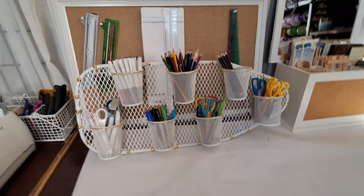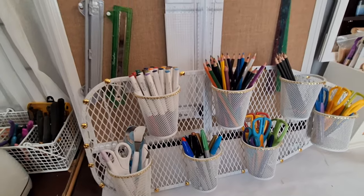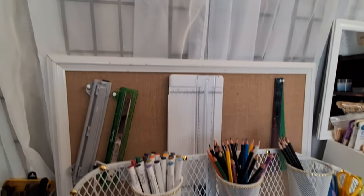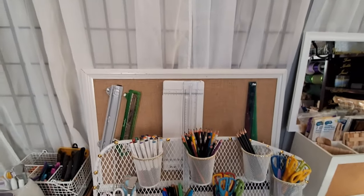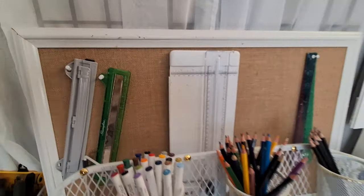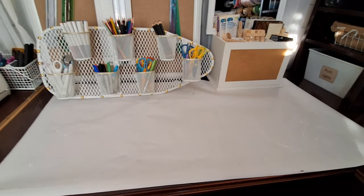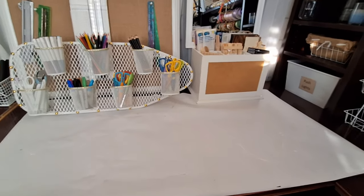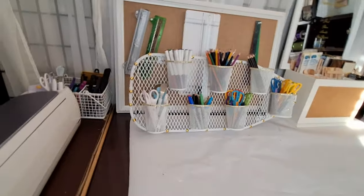Over here I did a pegboard hack — I did a video on it — where I'm storing all of my pens, pencils, and similar tools. I used a miniature ironing board to do this because I don't have a real wall here and couldn't hang a pegboard, so propping it up worked perfectly. This area also has a desk space where I do smaller crafting projects. For larger projects I take them out to my sunroom, which has a bigger table.